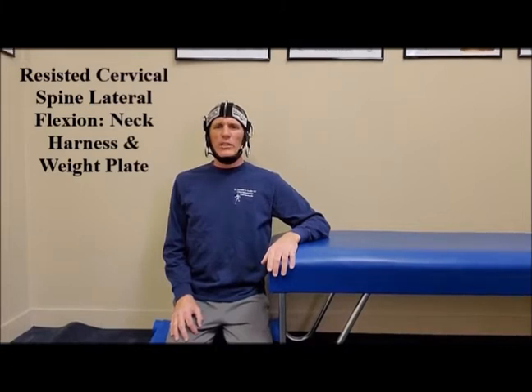Hello, I am Dr. Donald Ozello of Championship Chiropractic in Las Vegas, Nevada. You can perform cervical spine lateral flexion strengthening exercises with a harness, chain, and weight plate. That is what I am going to be describing and demonstrating in this video.